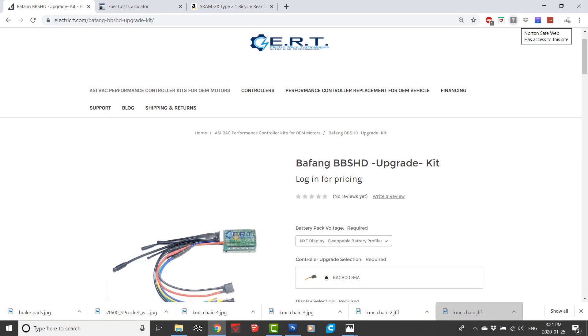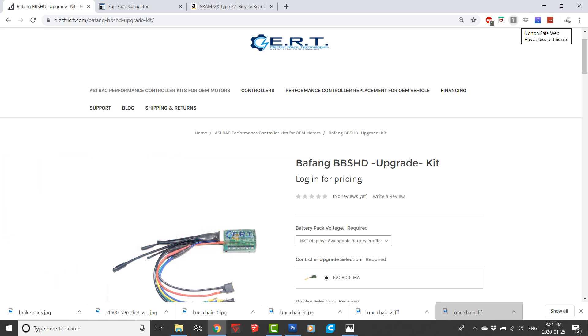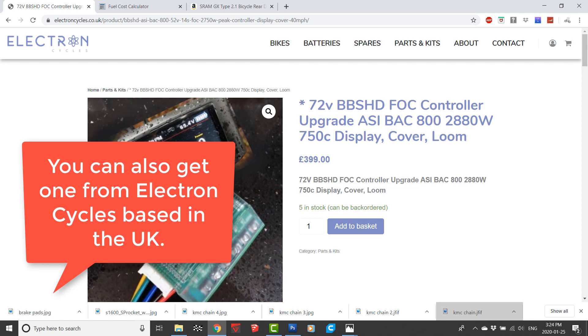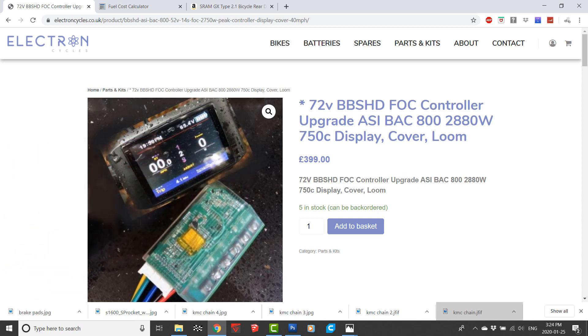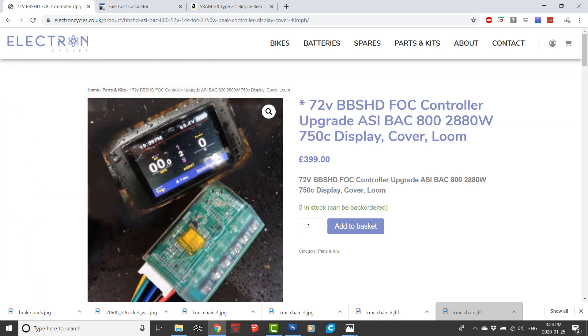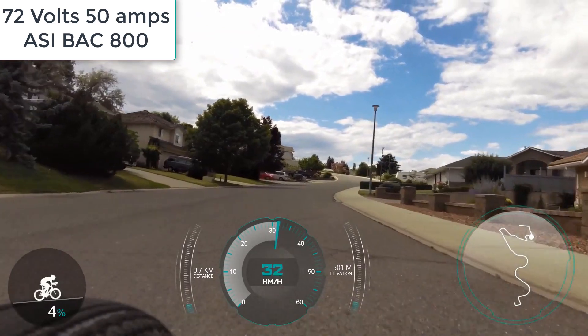I ordered the ASI controller because I destroyed the firmware on my stock one. It's hard to overstate the difference that this bike has gone through from running it as a stock BBS HD to the 72 volt 3000 watts that it runs now. This controller is the absolute key component of the bike. To illustrate the difference, let's compare some footage of the BBS HD running stock at 52 volts and 30 amps versus at 72 volts and 50 amps with field weakening. This is one of the steepest residential streets where I live.